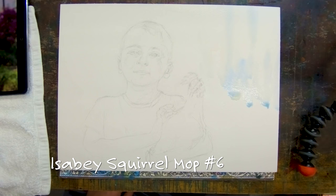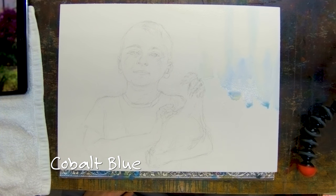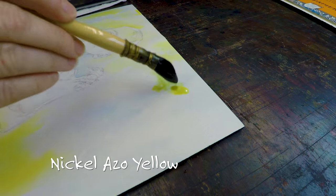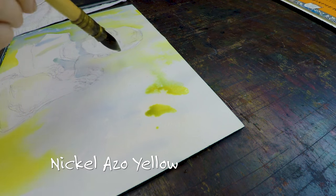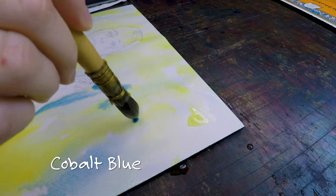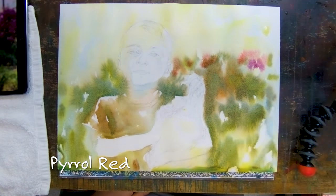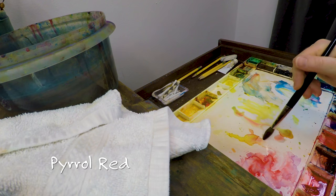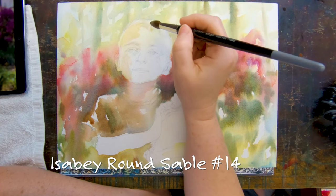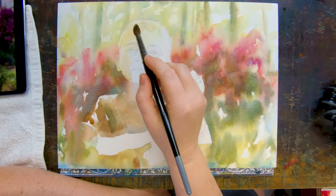I'm using Arches cold press paper and just having some fun with a squirrel mop. The in-between texture of cold press paper is perfect for this because it allows enough bright colors but I still have that little bit of texture. I am using some of the same colors that I'm going to be using in the actual skin color of the portrait and playing around with the background. So that's all pretty much wet-on-wet.